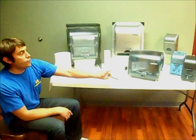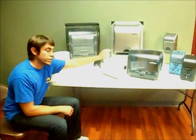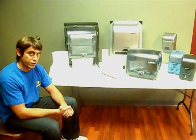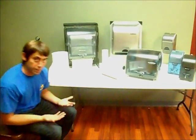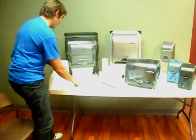The one feature that the Classic and the Recessed units have that the Impulse does not have is the Stub Roll feature. Anybody in the industry is familiar with the Stub Roll and what a problem it can be. I'm going to show you what I mean by that.